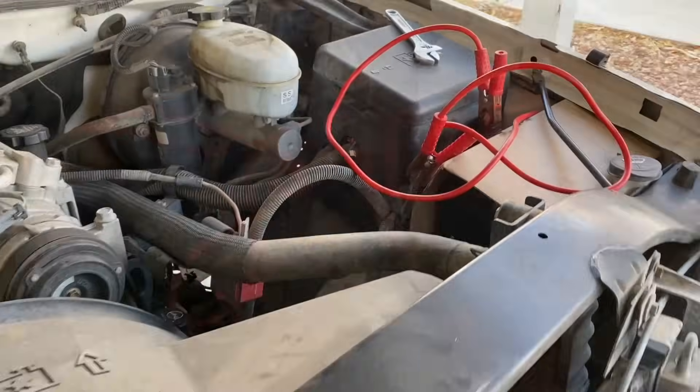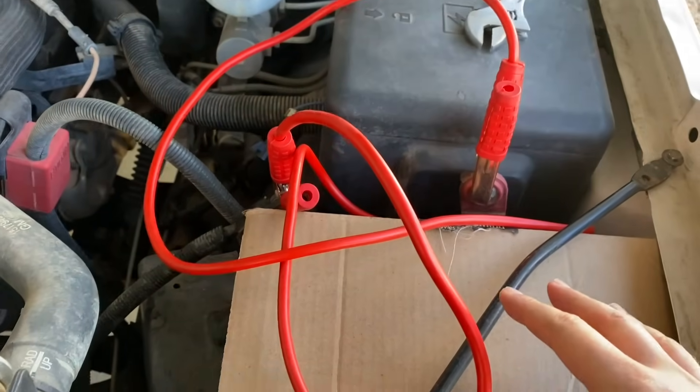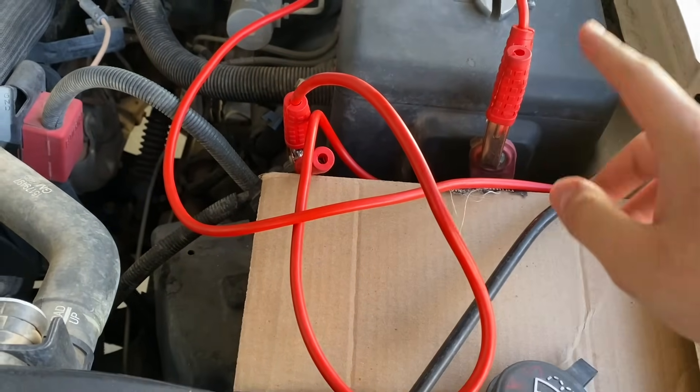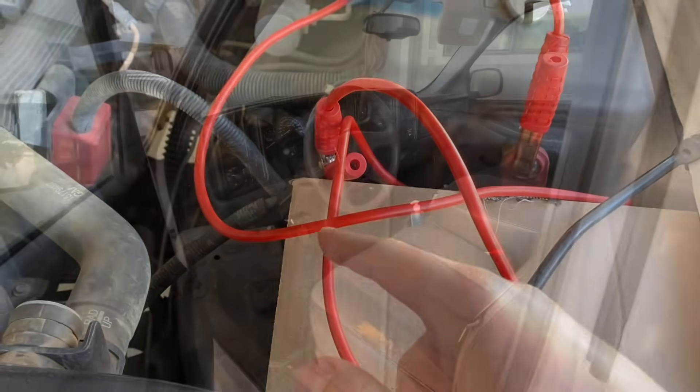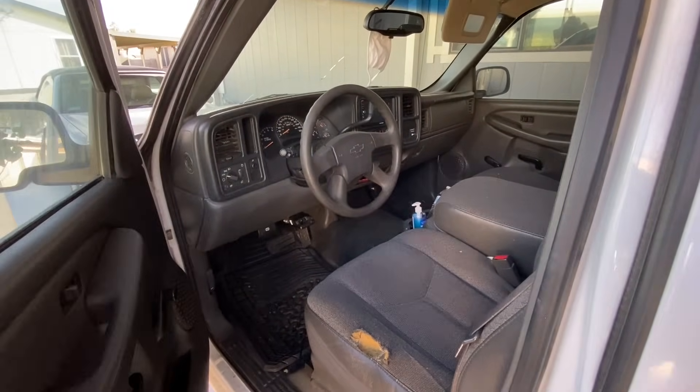It has been around 15 minutes for me, so I'm going to put everything back together and reconnect the battery — positive first and negative next. Now everything is put back together.